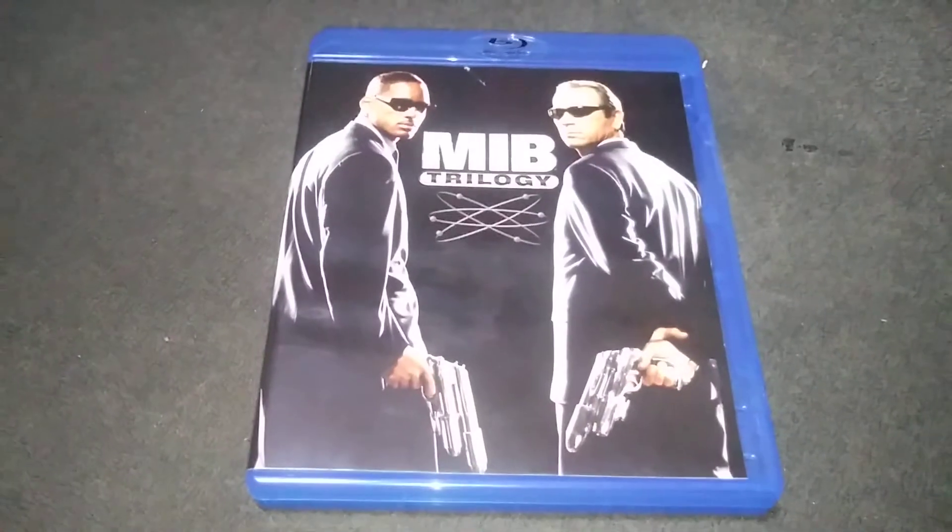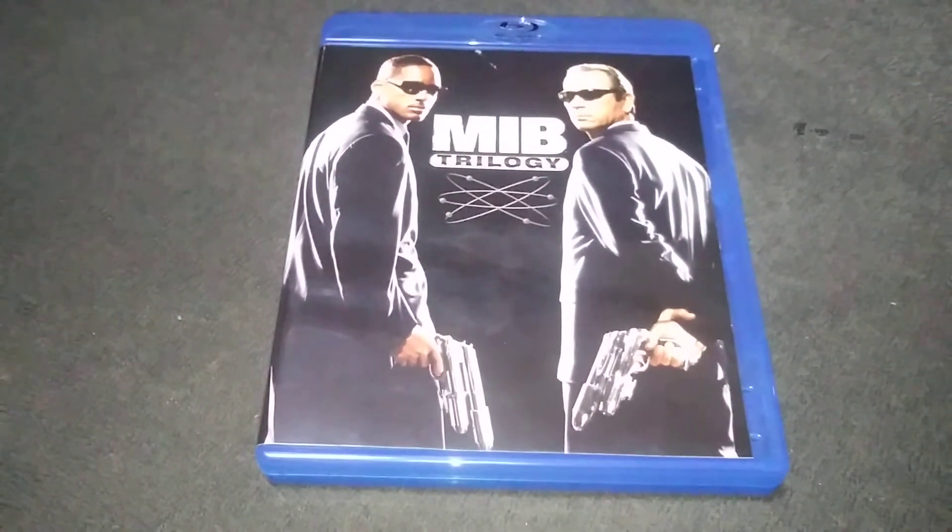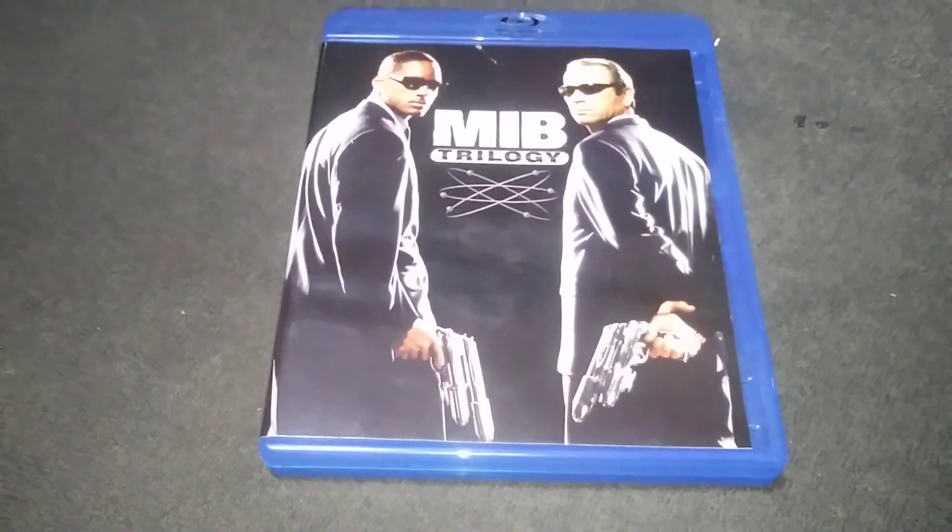Hello everyone! Today we're going to talk about the Man in Black Trilogy Blu-ray. We're going to go in deep and see what's inside the Man in Black Trilogy Blu-ray. Let's take a look. Alright, this is the Man in Black Trilogy Blu-ray.